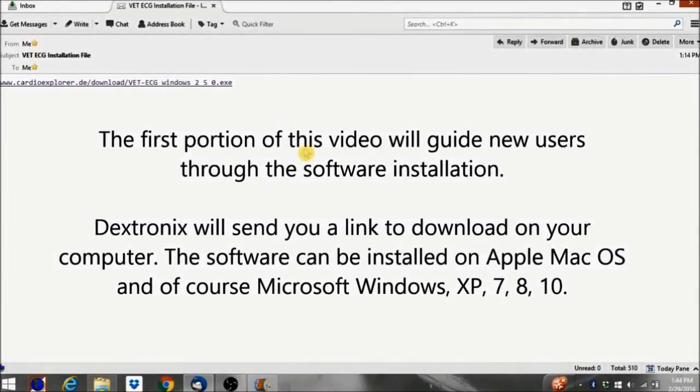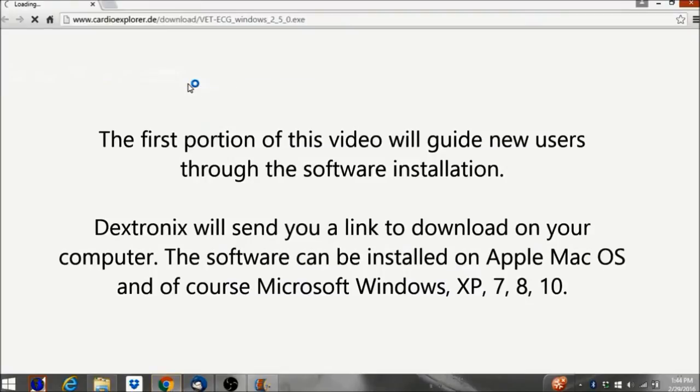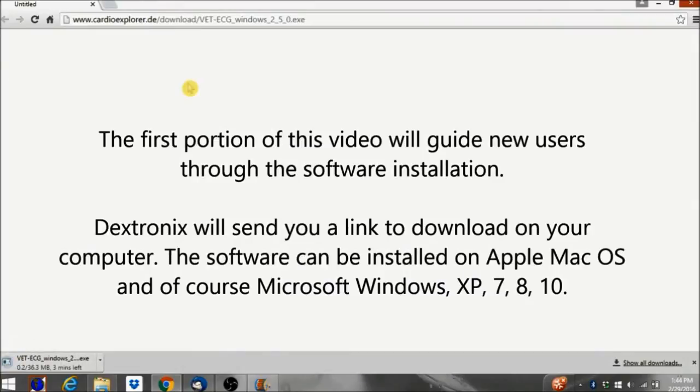The first portion of this video will guide new users through the software installation. Dextronics will send you a link to download on your computer. The software can be installed on Apple Mac OS and of course Microsoft Windows XP, 7, 8, and 10.